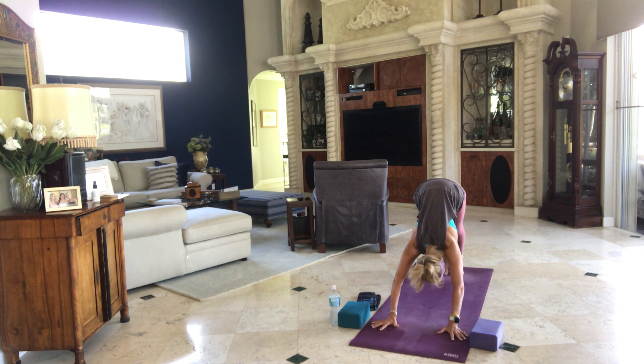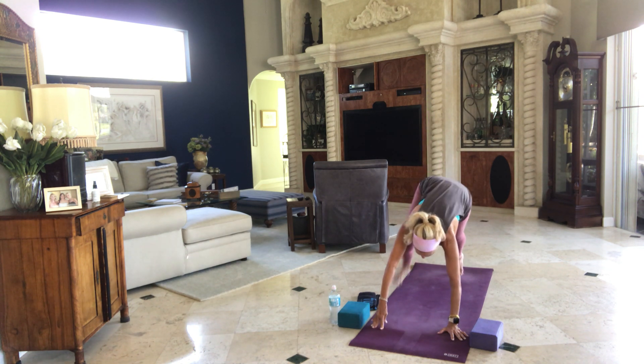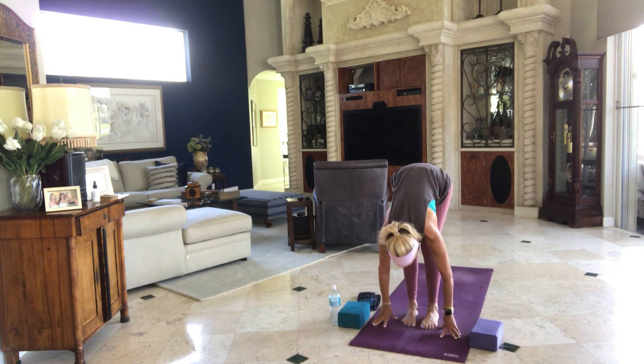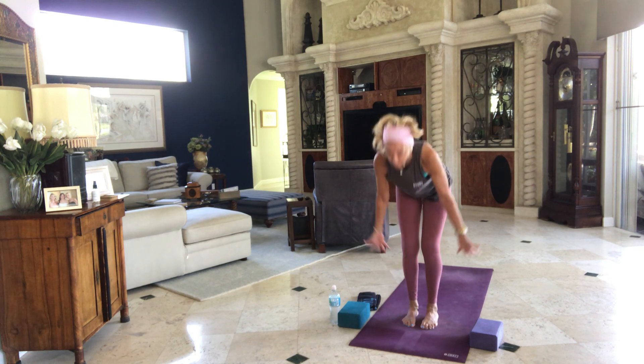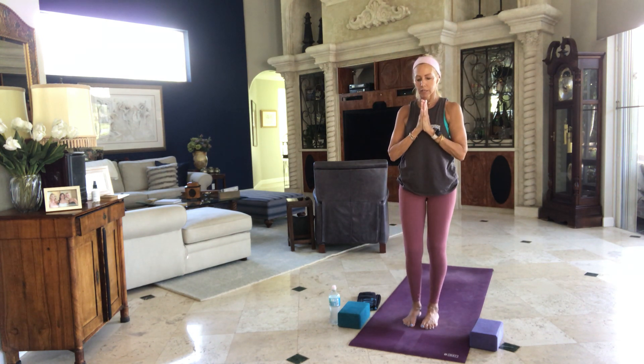Chest towards your thighs. Lift your right leg in the air, nice and high. Inhale, step it through. Exhale. Inhale, left leg meets top of the mat. Exhale, fold your body in half. Then we rise on the inhale. Hands to prayer as you exhale and then come on back to center.